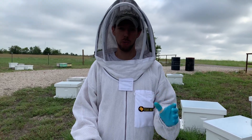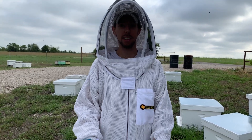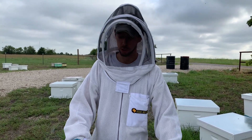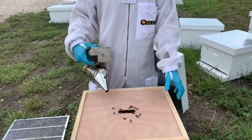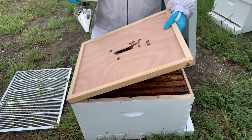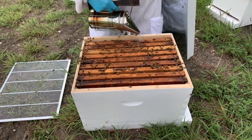Hey everybody, let's talk about requeening a hive. If you've watched our previous videos, we've identified a hive that needs a new queen, and so we're going to go through and actually show the process once we've already identified a hive that needs to be requeened. We're going to show the process of how to requeen that hive.